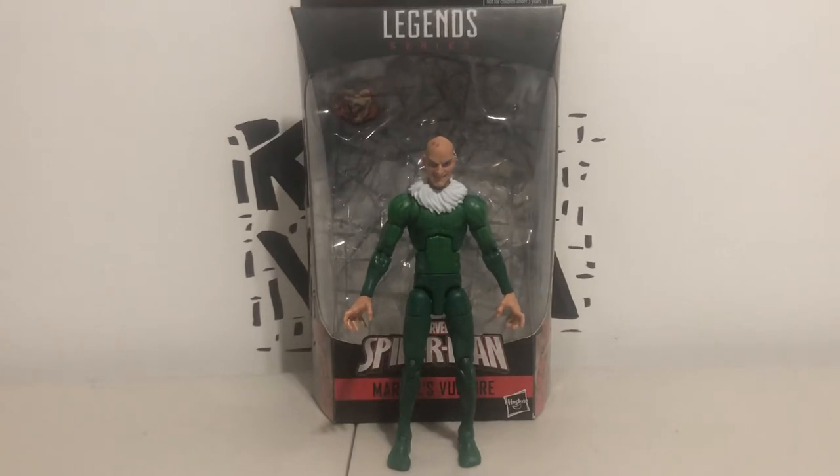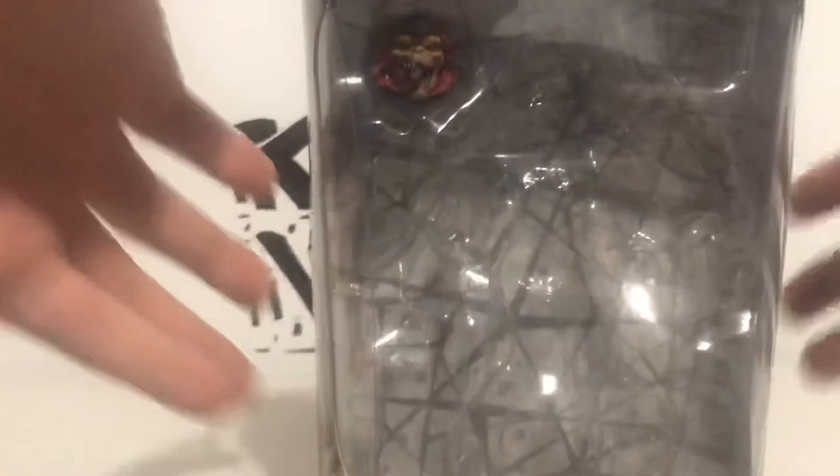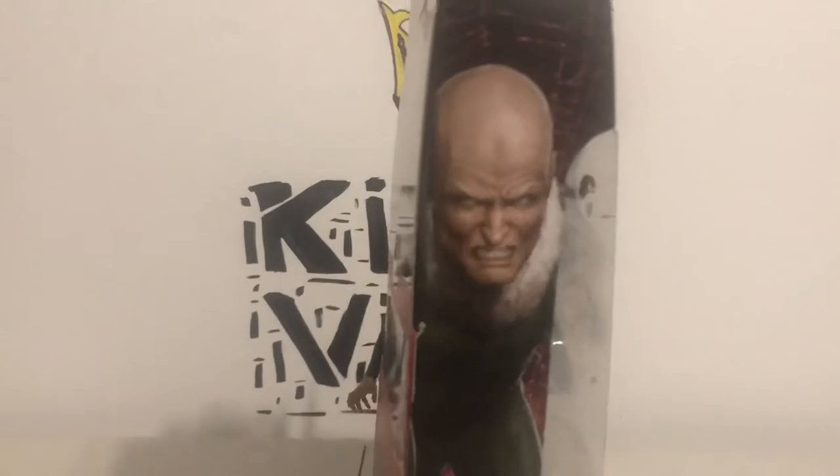So there's Vulture. As always, let's look at the packaging. This is a Marvel Legends Build-A-Figure, of course. There's Demo Goblin's head right there. On the side of the packaging you have — same as always — there's Adrian Toomes, aka Vulture. On the other side, same thing.